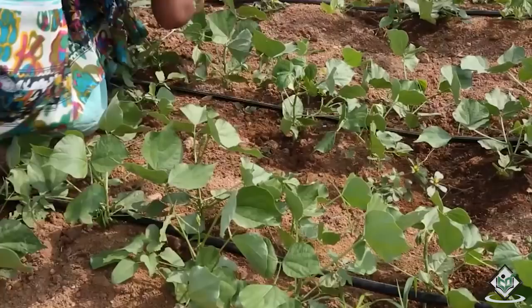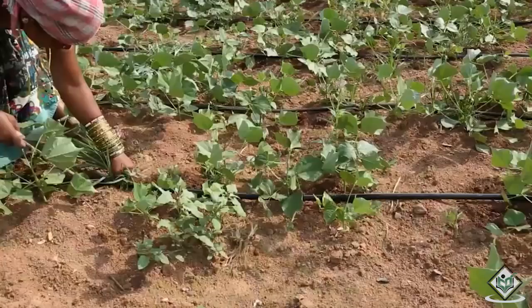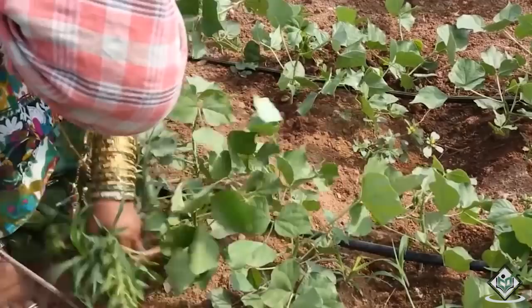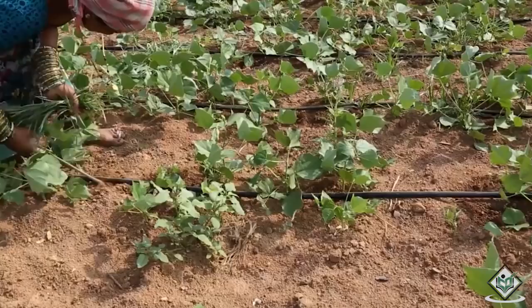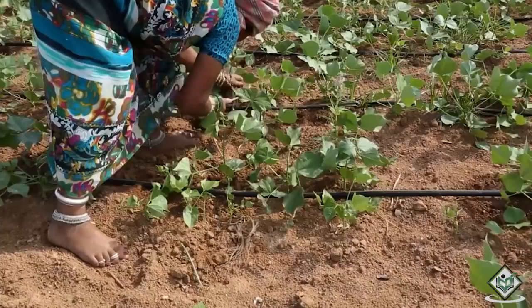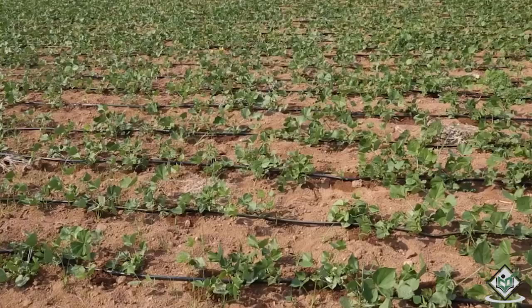So, removing weeds plays a major role in the cultivation process of field bean crop. Weeds can be removed between two channels by a tractor and spade. But the weeds which are present between plant to plant can be removed by khurpi and sickle. Spraying weedicides to control the weed population in the field is not advisable because weedicides can at times be harmful to the crop. Follow the crop till the flowering stage and continuously practice weeding.